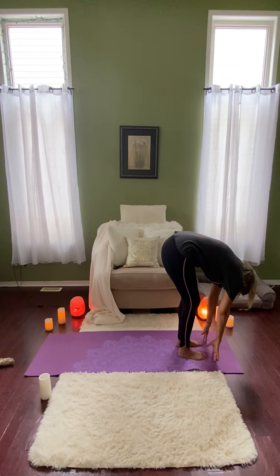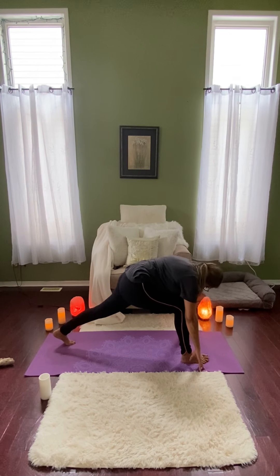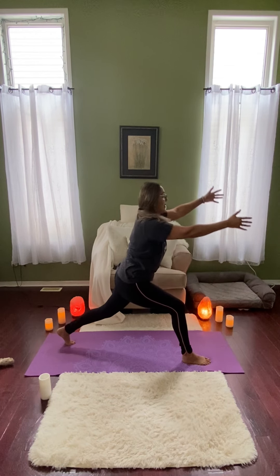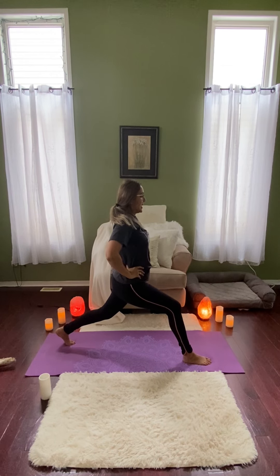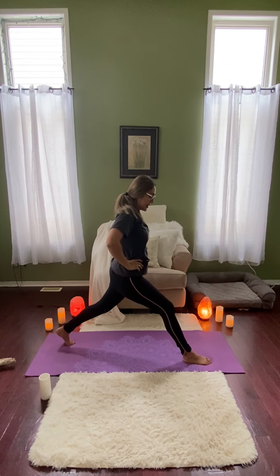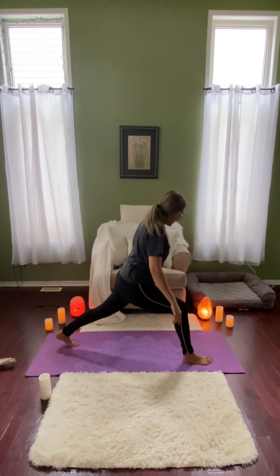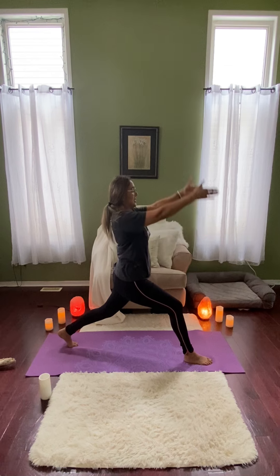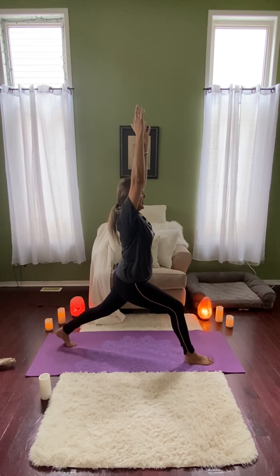Coming into that Forward Fold. And this time we're going to step back with the left leg. Making sure the feet are on two different tracks to give us a little more stability. And then lifting the arms up towards the sky. If that feels good in your body — hands on the hips are okay too. And if this is too intense, you can always straighten the leg a little more, or bring the back leg in so it's not as intense. Trying to keep both hips pointed towards the front of the yoga mat. Fingers are nice and active. You can always go deeper into the pose if you're not feeling much.